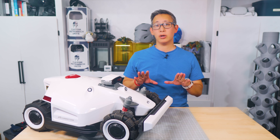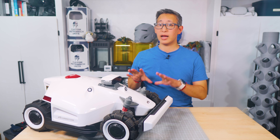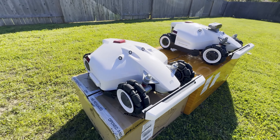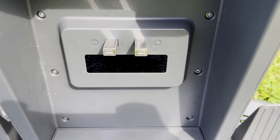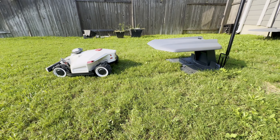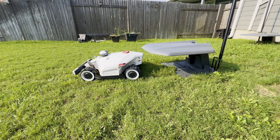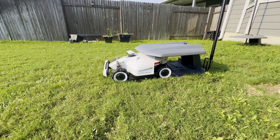There are two height versions for the Luba 2. The unit I received is the high-cut version which stands a little bit taller than the Luba 1, and you'll notice that especially when it comes to parking in the garage — you won't be able to use the original Luba 1 garage with the high-height Luba 2. If you do choose the low-cut version of the Luba 2, you can use the Luba 1 garage.